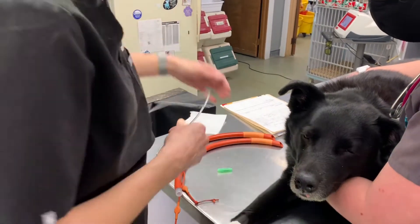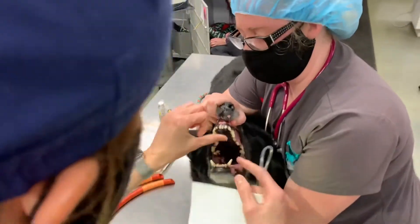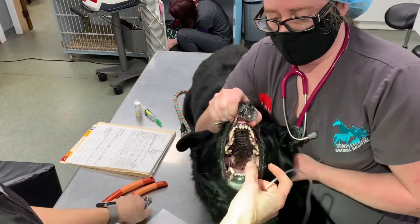We're propofoling this dog down because obviously we've got something different. When you open the mouth, you're going to look for landmarks. This dog has no jaw tone because we're giving it drugs. You can utilize a laryngoscope if you have it.